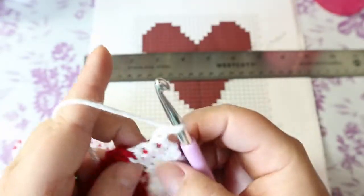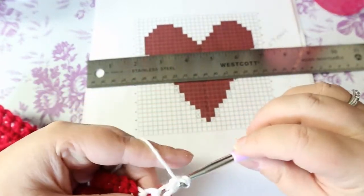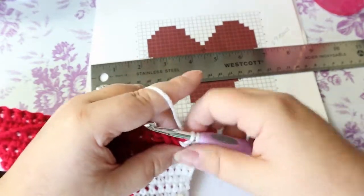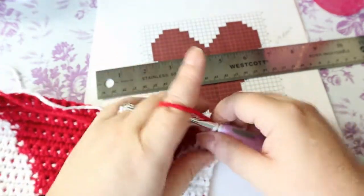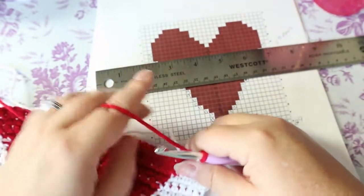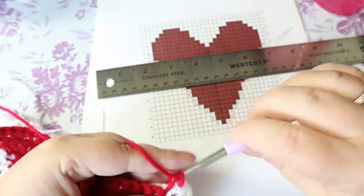Chain one and turn. Once you get onto this, it doesn't take very long at all to do something the size of a pillow. I've done a small pillow — I've got in this pile here a heart that I did, I made a pillow. Finish my second stitch with the red, and now do 25 red.